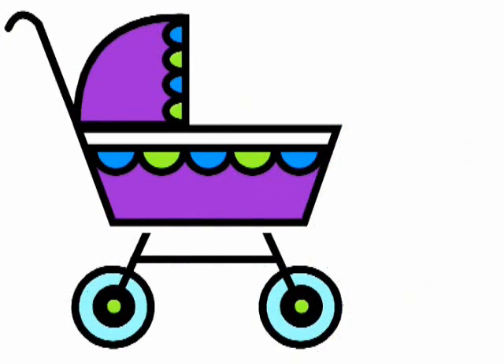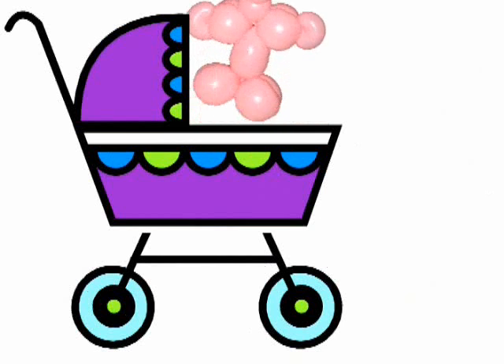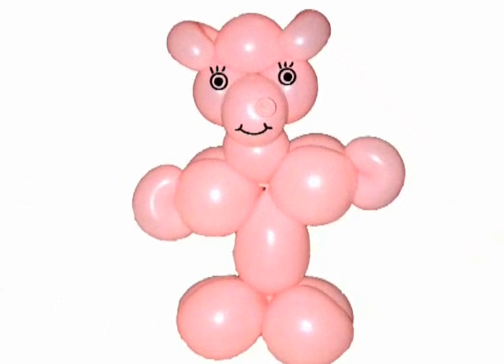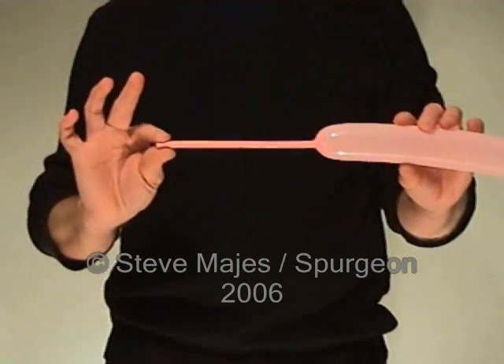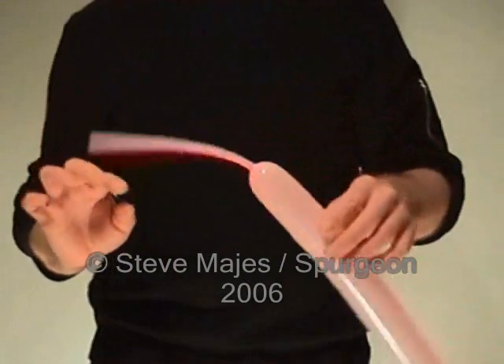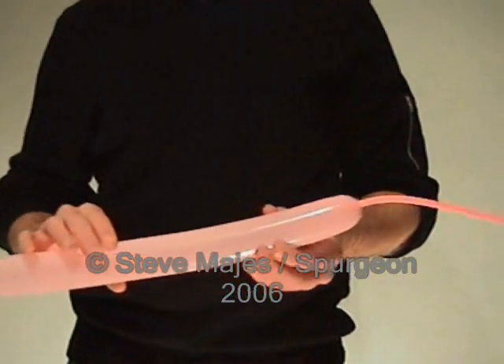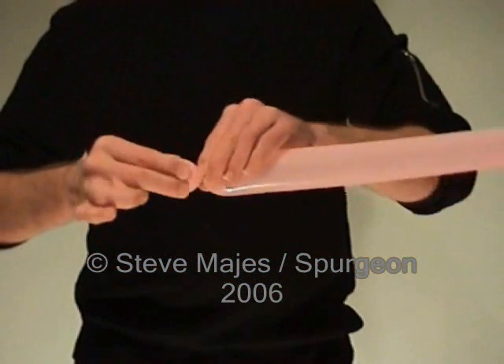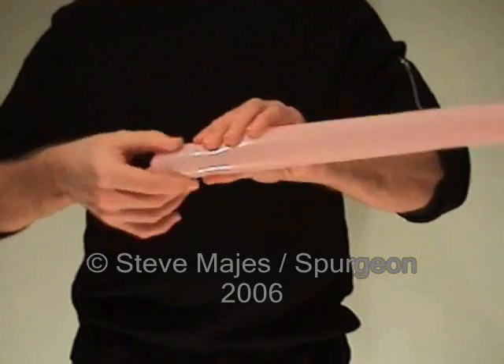The teddy bear balloon. Come on Teddy. This is quite a hard balloon to make, so leave an eight finger tail. It's quite tricky, but first of all make a two finger bubble.